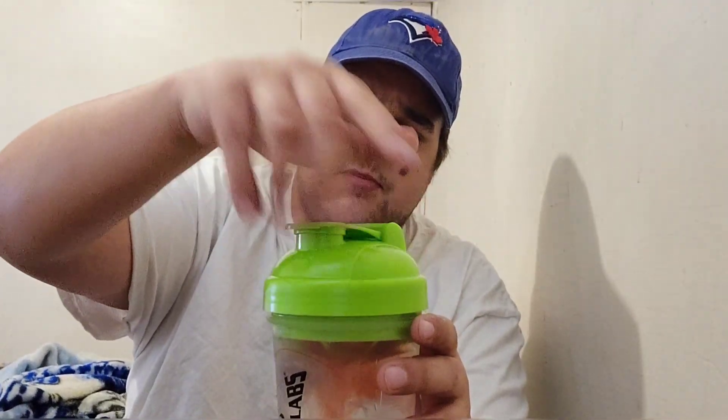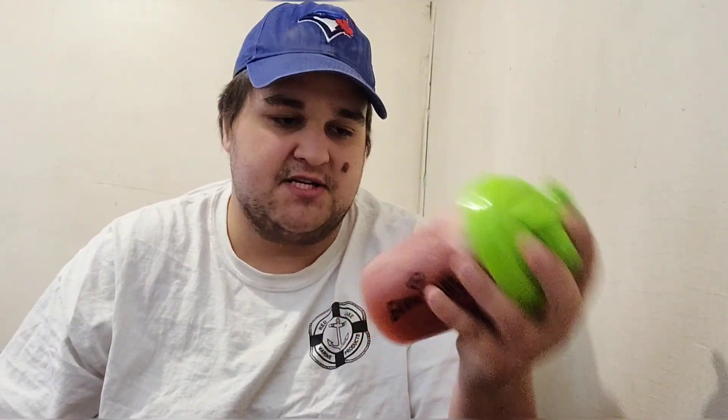We're going to go ahead and screw on the cap, make sure she's tight, and shake it up. I typically shake my G Fuel up for quite a long time, but 30 to 45 seconds is usually pretty good — no need for really any more than that.